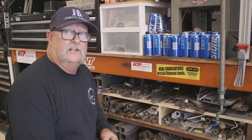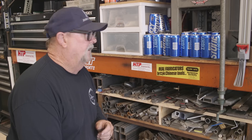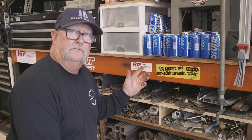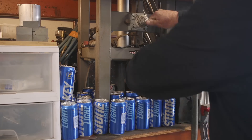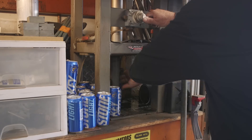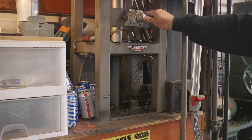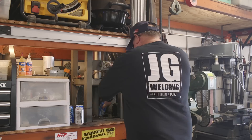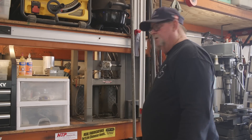I know a lot of you are going to comment about these empty beer cans — just left over from the weekend. The can crusher: put the can in, smash it down, goes into a bucket, easy for recycling. All right, got that out of the way, let's get back to work.